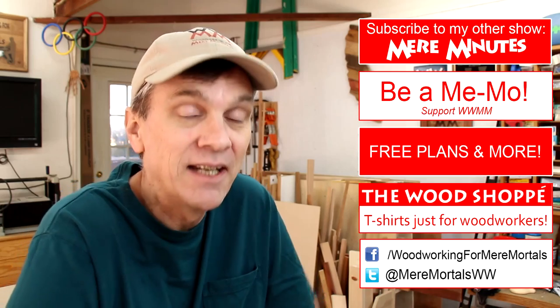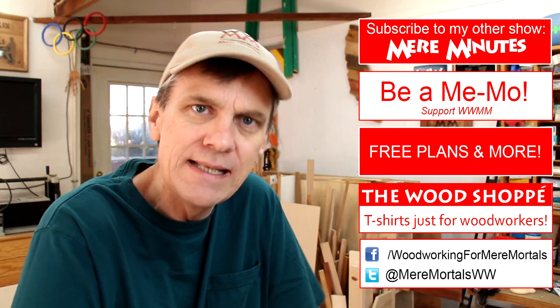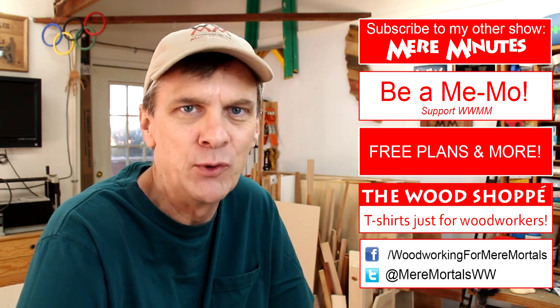I'd like to thank Jack Howling again for inviting me to participate in this project. I think it's an interesting experiment and it'll be interesting to see how everybody else interprets the same project. Check down in the description for links to everybody else's videos who participated. And I'd like to thank you for watching Woodworking for Mere Mortals — I post brand-spanking-new videos on this channel every Friday, and I'd love to have you subscribe.